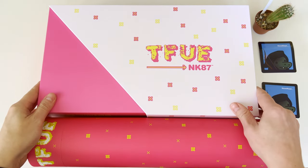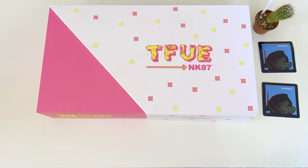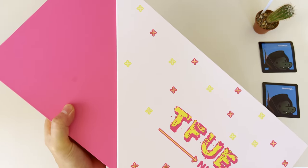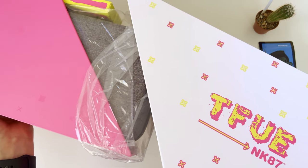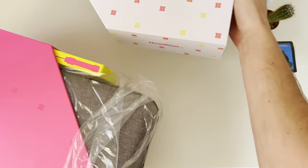The Novel Keys NK87 TIFU keyboard is a collaboration between the popular esport gamer and streamer TIFU and Novel Keys. TIFU is best known for playing Fortnite, Minecraft and other competitive games, and his fans have been eagerly searching for the best gaming keyboard he would recommend for playing PC games.